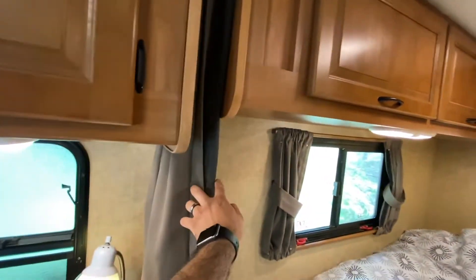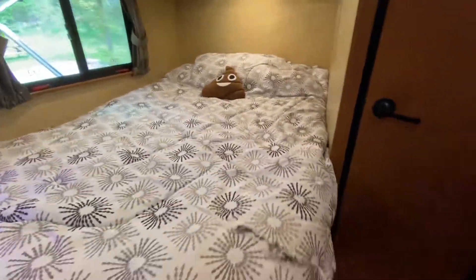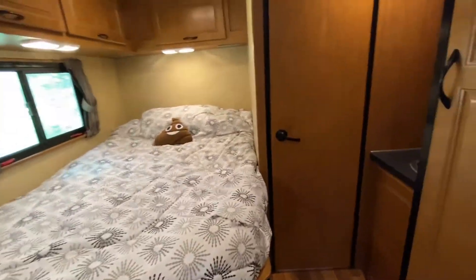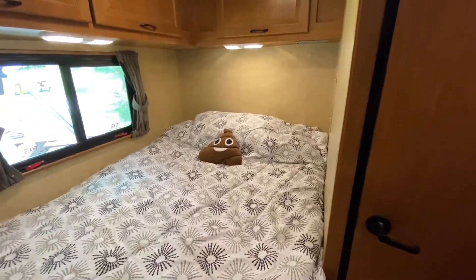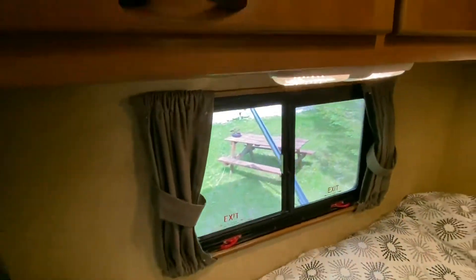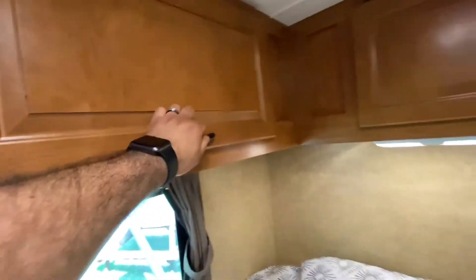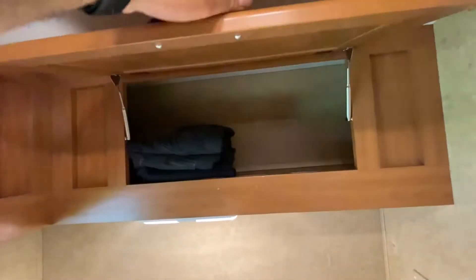This is technically a queen bed — what they call an RV queen. We've actually slept up to three people — two adults and one kid — pretty comfortably. The bed is surprisingly comfortable. You have storage here, more storage right here that goes all the way to the back, and more storage on this side too.